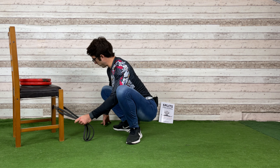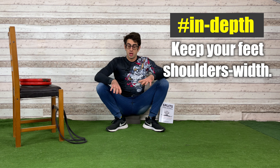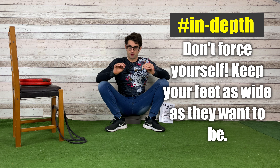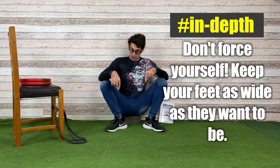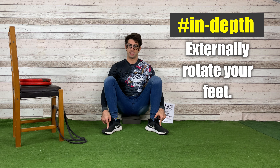Some people ask about foot stance — how to place your feet on the floor. It depends, but hip width is usually the way to go. If you're more comfortable squatting with your feet wider or closer, that's okay — do it as you do your squats. Your feet should be slightly externally rotated.